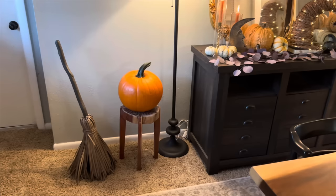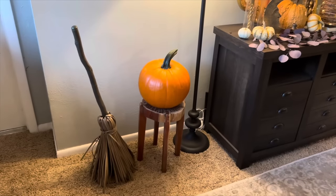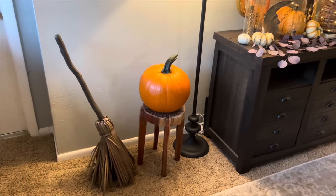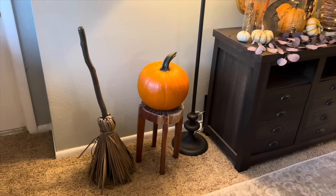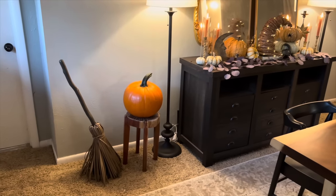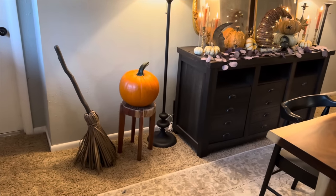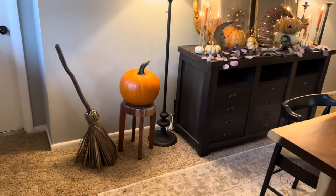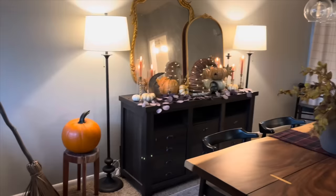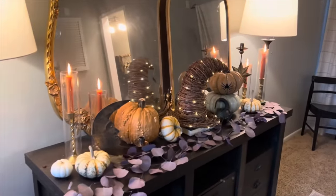This broom actually sings and moves, so I'm going to turn it on so you can see. It's from HalloweenCostumes.com — it was gifted to me this year and I absolutely love it. It really was the inspiration for doing sort of a witchy vibe in here. Let me show you the main decor, which is on my buffet.